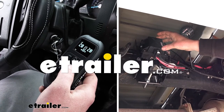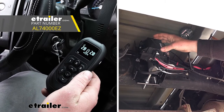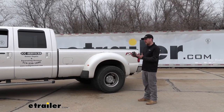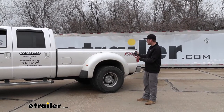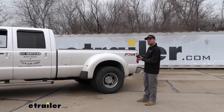Hey everybody, Ryan here at E-Trailer. Today we're going to be taking a look at the Airlift wireless dual path air compressor system. One of my favorite things about this system being wireless is it gives us the capability to make our adjustments outside of the truck, which is really going to come in handy whenever we have a load on the back.